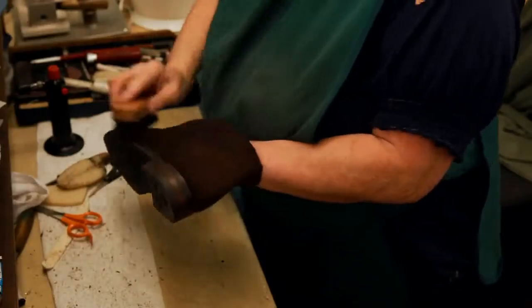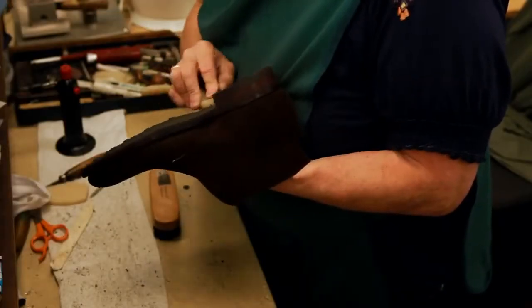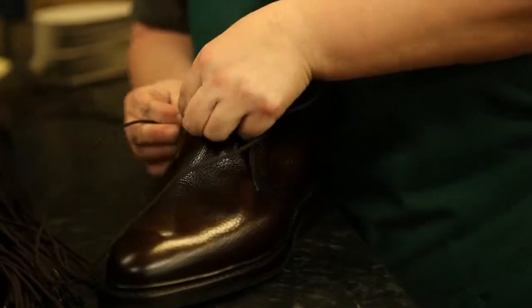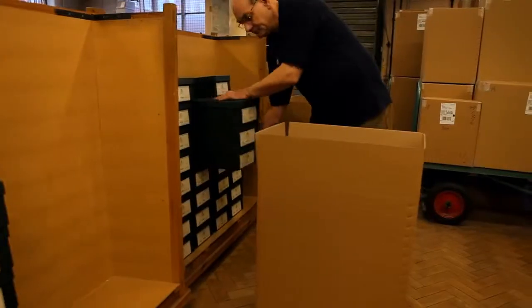Finally, the shoes undergo a scrutinized check before being laced, boxed and dispatched.